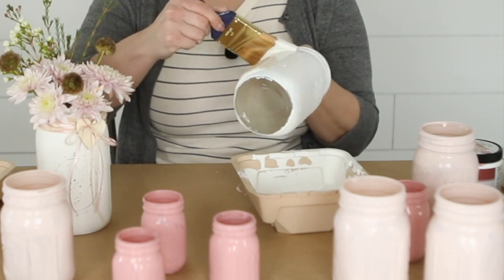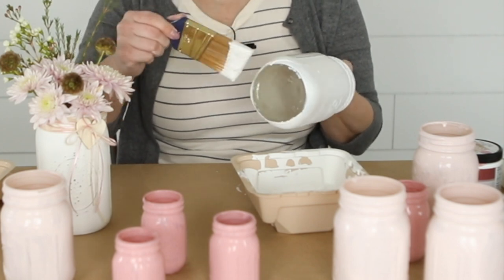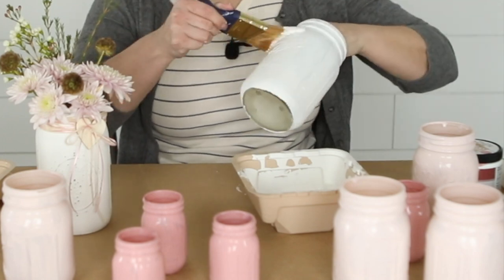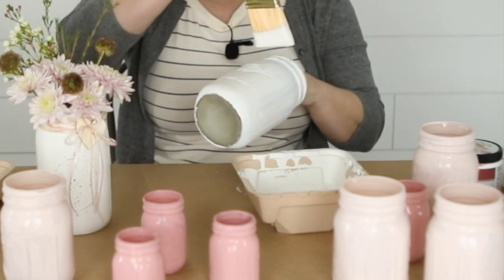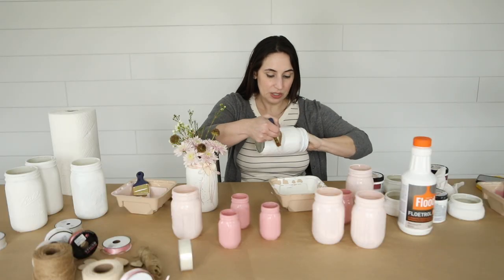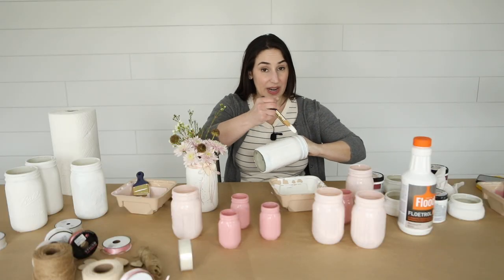Again, you're gonna want to use nice, even, long brush strokes. Just go ahead and coat the jar. You don't want it too thick because you don't want to get big drips.